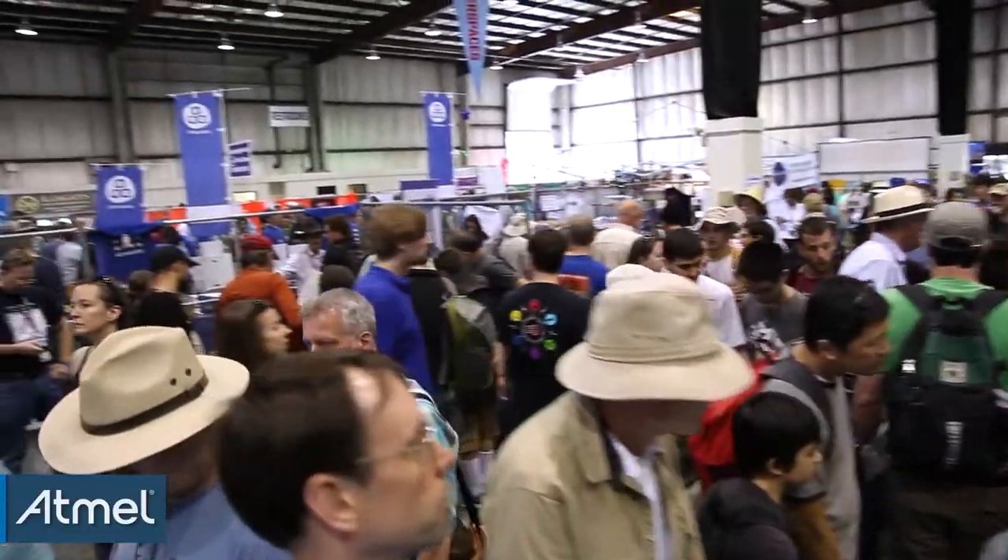My name is Sylvia, I'm 12 years old, and I'm at the Elmo booth in the Expo Hall at Maker Faire. It's been pretty crazy, but it's been really cool because I've been able to look around and see really amazing stuff.